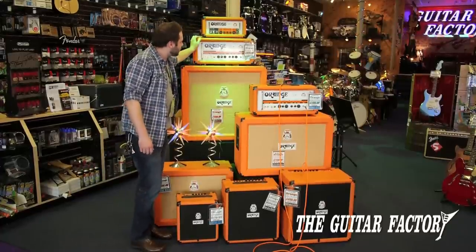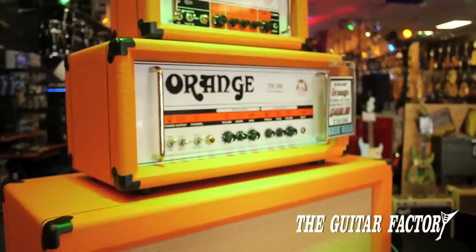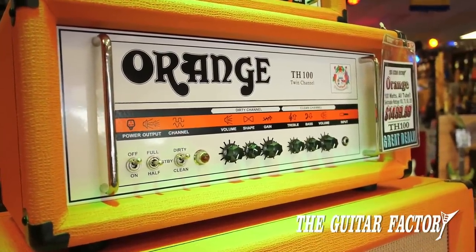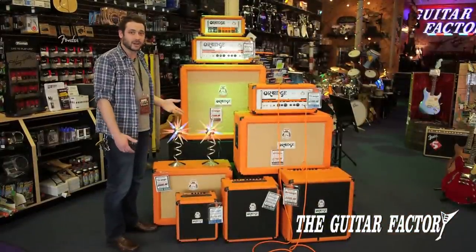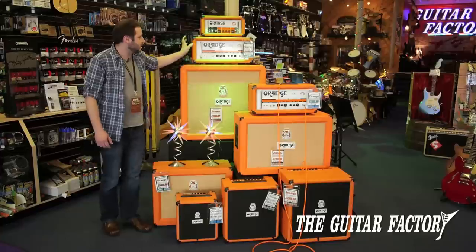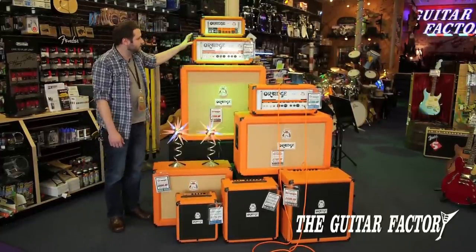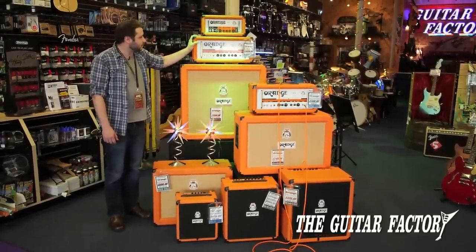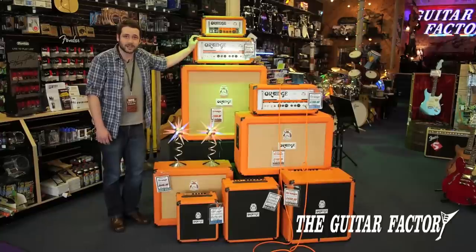Up here is your big guy — this is the TH100. This is the highest wattage amp that Orange makes. It also has wattage-switchable options, because not all the time can you crank 100 watts of tube — it's really loud. You can switch down to 70, 50, and then 35 watts, so it makes it really flexible. This is also a 2-channel amp, running EL34 power tubes, so there's a little bit of a different tone. But you get up in that wattage range and that's where you're looking.